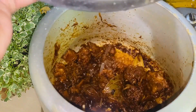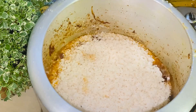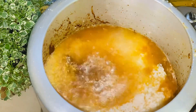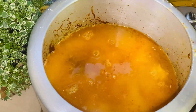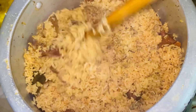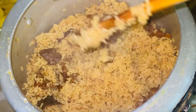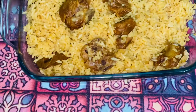The speaker continues narrating the cooking process in a foreign language, describing the preparation and cooking steps for the dish.